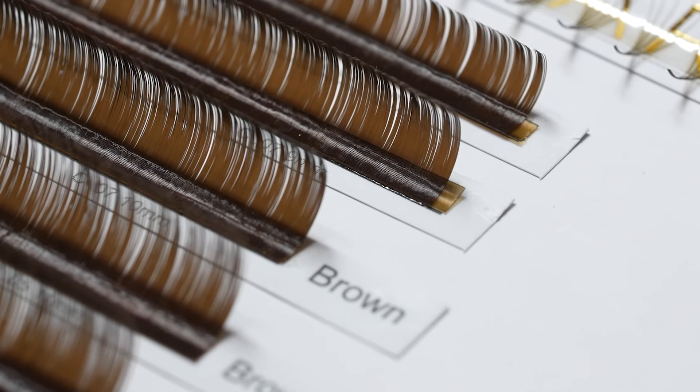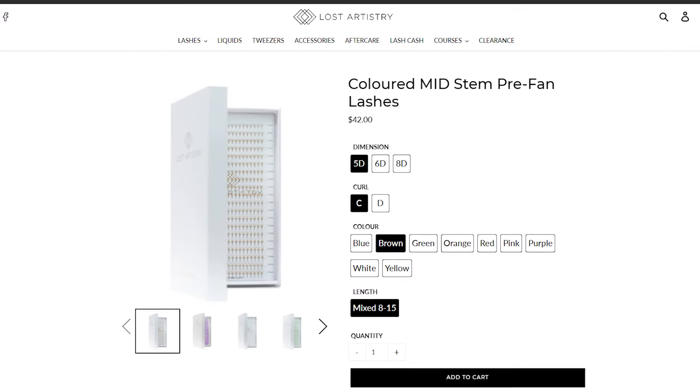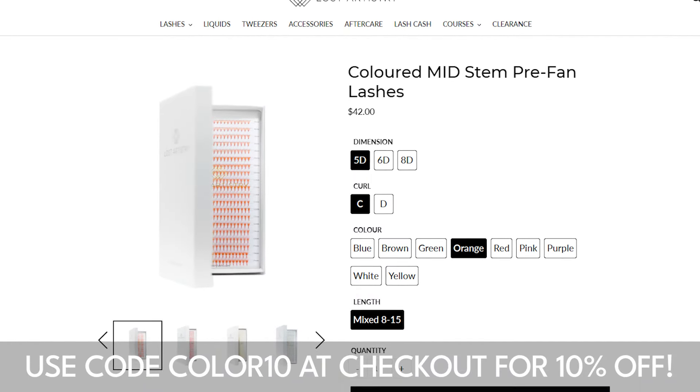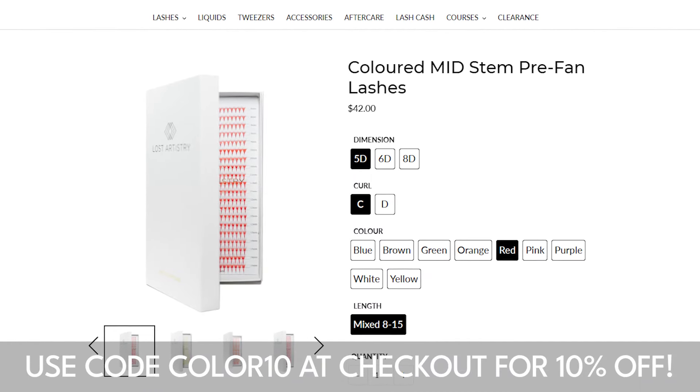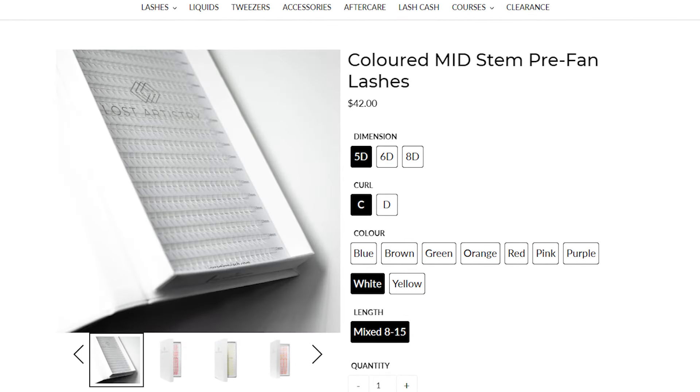Brown premade fans and colored lashes are available at lostartistrylash.com, so enjoy 10% off our colored lash series using the code COLOUR10 at checkout. We'll leave the code in the description below. You can use this code for any colored lash trays of your choice.